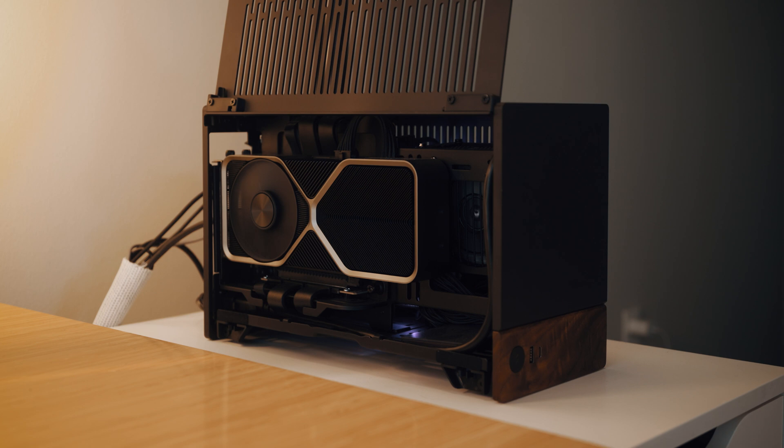Welcome back to the channel. About two months ago I built out my first ever small form factor PC, and it's probably the best performing PC I've ever built. In that video I only covered the build itself and not the benchmarks, so today I wanted to break down and show you how the PC actually runs — this might be the best bang-for-your-buck small form factor PC you can buy right now.